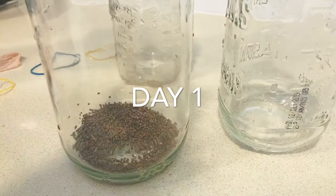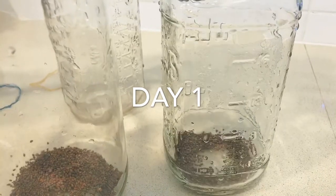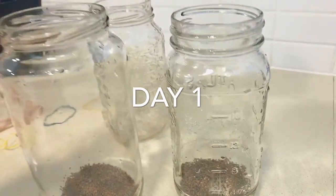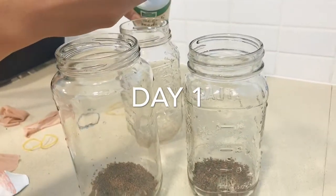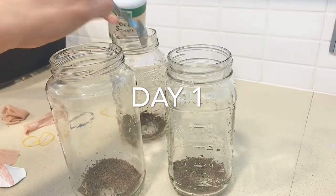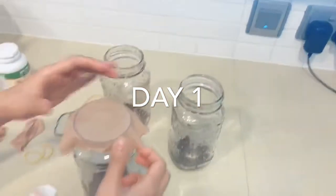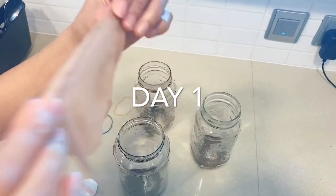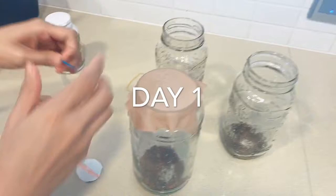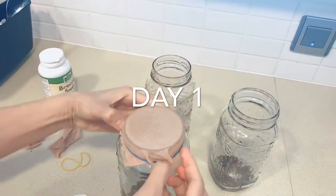I normally just add two teaspoons of broccoli seeds into my glass jars. I'm just using recycled jars that I found in the kitchen, and then as a cover you can use a rubber band and cut a fabric from clothes that you are no longer using. The fabric should look like a fishnet — this is so we can drain the water without flushing out the seeds.